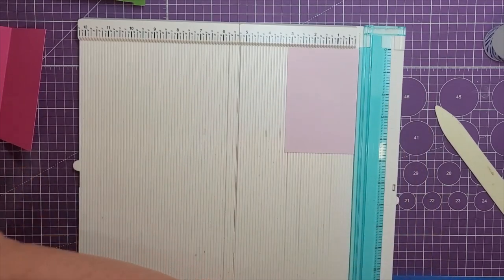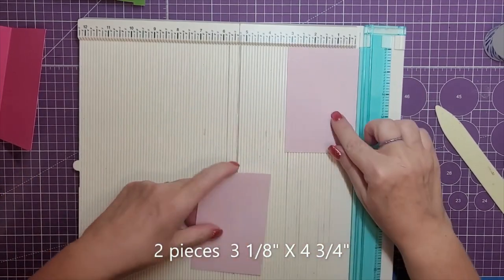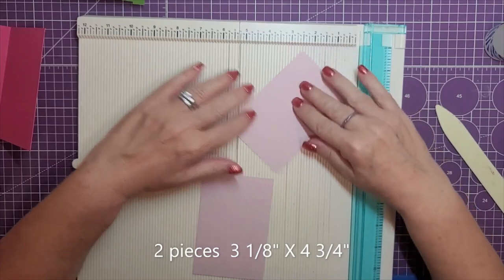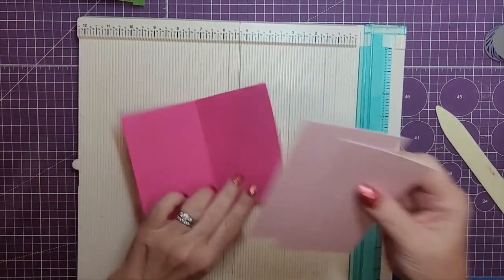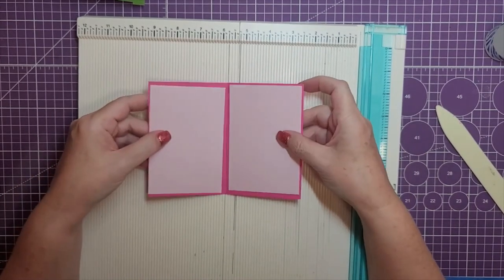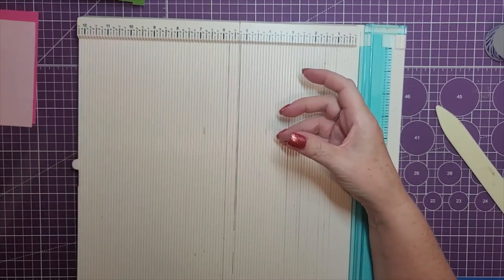For the layers on this, we'll need two pieces and these are cut at three and one eighth by four and three quarters. They're just going to sit on the top. I just used plain paper — I didn't use pattern because the top piece is going to be pattern paper.